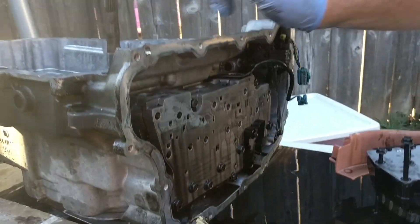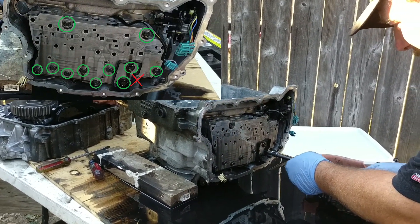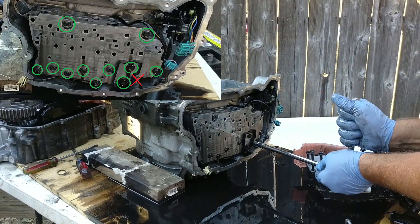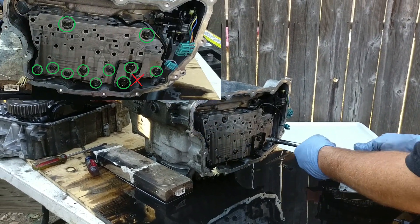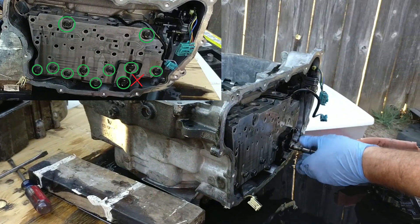Now it's time for the valve body — time to unbolt the valve body. It's very important that you only remove the bolts that need to be removed. There's a red X on one of the bolts. That red X actually holds the two pieces together, so leave that one in so the ball bearings don't fall out. You can actually see us removing the bolt that I said we do not want to remove, and later in the video you'll see that the two pieces do come apart, so do not take this bolt out — it just creates a lot more trouble.